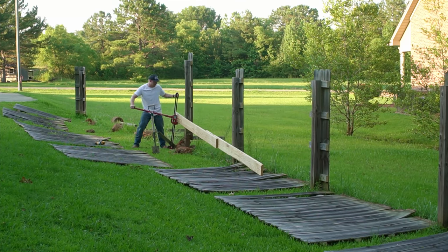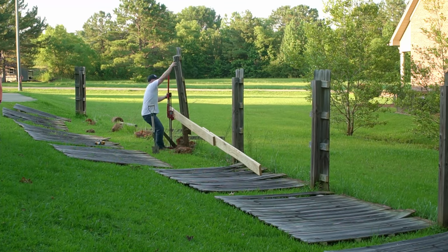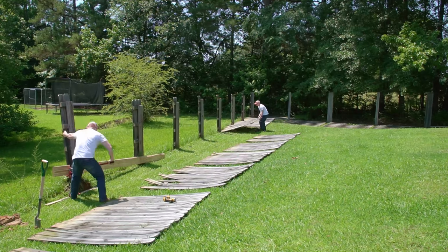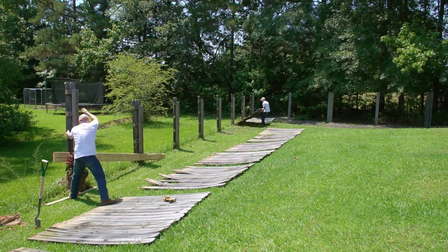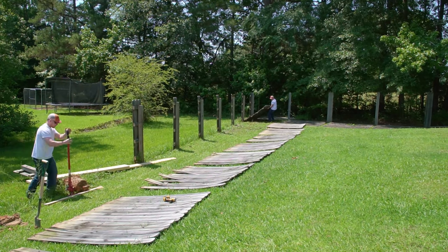First, there was no need to secure the beam to the second post — it could just lay on the ground, eliminating one attachment task. Second, the four 3.5-inch decking screws I used to attach the beam to the first post were starting to bend and eventually just pulled out of one of the posts. I needed a better and faster attachment method.